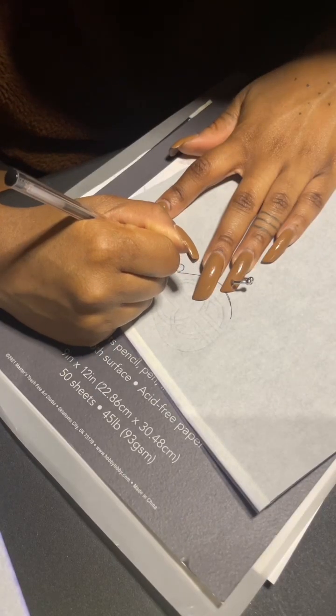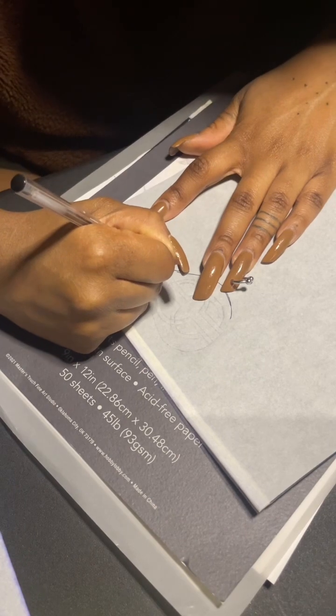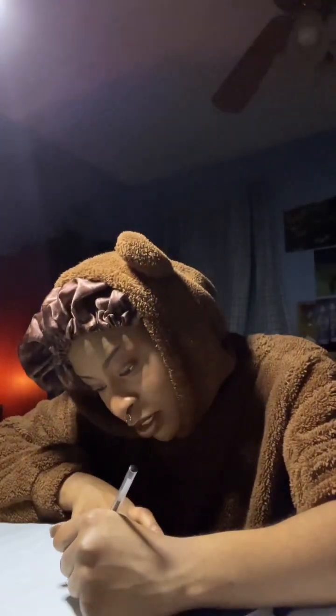I already laid the stencil and I'm just going over it again to make the lines darker. I'm really nervous, only because of the placement. Like I wanted to go here, and that's going to be hard because I can't pull my skin — if you know what that means.